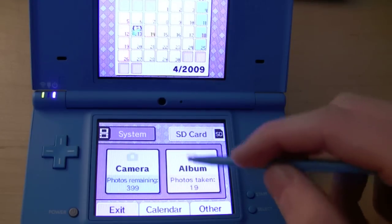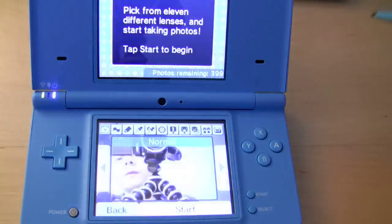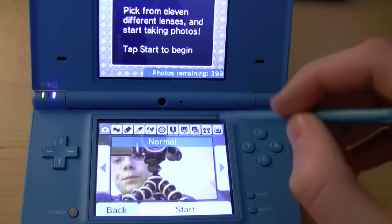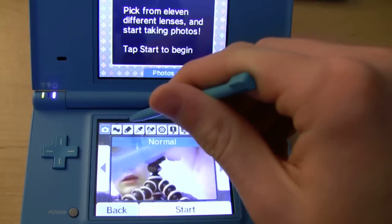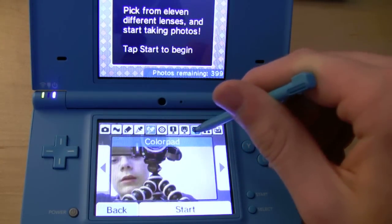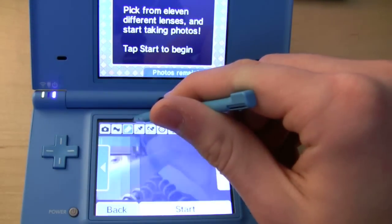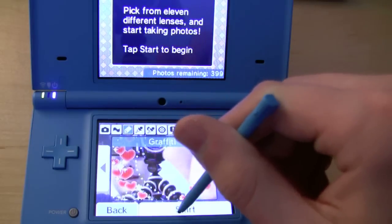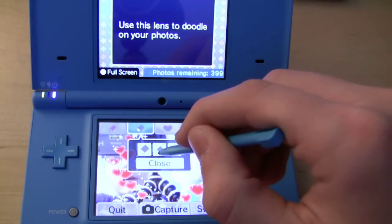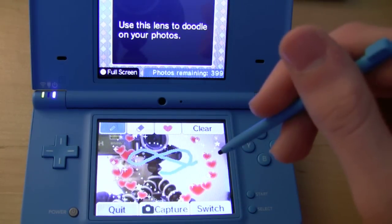Your album is pictures that you've taken, and camera is pictures that you can take. So we'll go into camera. Here's the front camera and what it's looking at right now — just a tripod and camera. We'll start with normal, but there are different settings you can apply, such as black and white, color pad, merge photos, or graffiti. With graffiti selected, there's graffiti overlaid on the image.